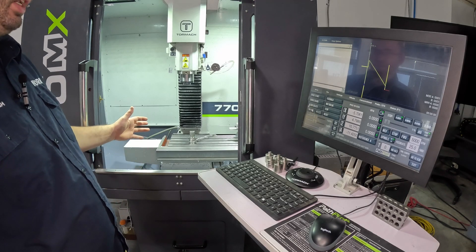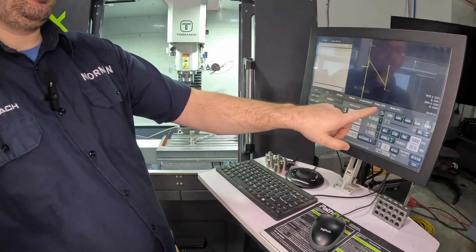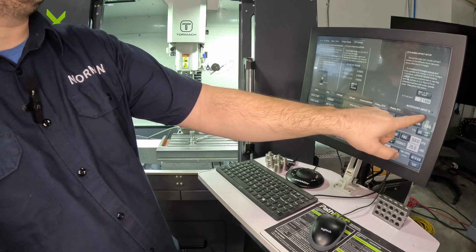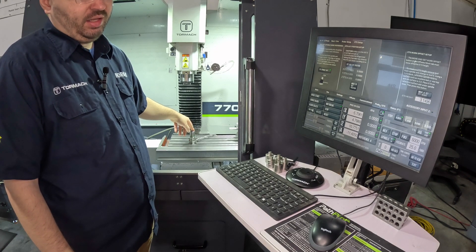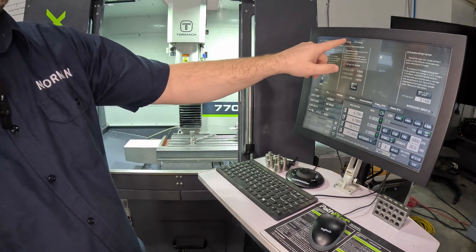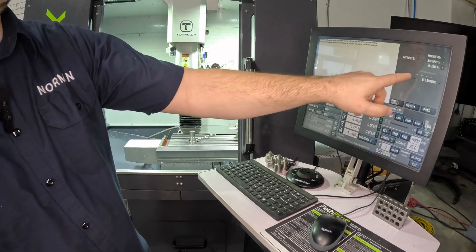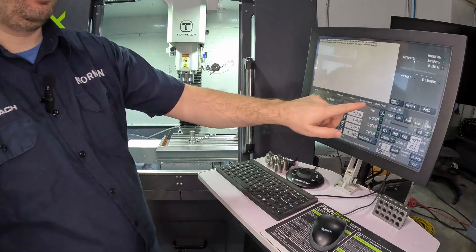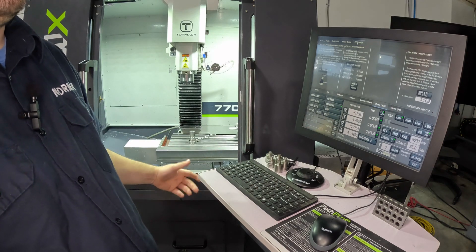After connecting an ETS or a probe to a machine I always do a quick sanity check to make sure I plugged it into the correct port. We can see that really easily if we go to the probe and ETS tab, then ETS setup, and we have a label here of accessory input 2 with an LED. If you touch the top of that ETS it'll light up every time you touch it, so that just makes sure we put the cable in the correct port. If we go to the probe setup tab you see the exact same thing for accessory input 1, and you can also see this on the status tab — accessory input 2 and accessory input 1. Going to the ETS setup page just gives us the one input to make sure we're in the right one, versus showing both where we can still be confused.